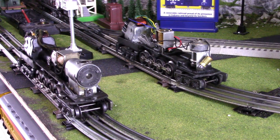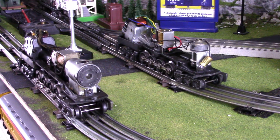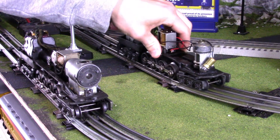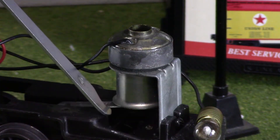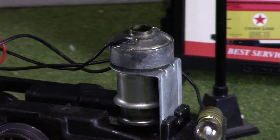Now let's look at the smoke units - starting with the 671. You just have your standard heated coil element in here, and as the train moves down the track there is a lever at the bottom that pushes air up and creates airflow for the smoke to get out of the smoke unit.